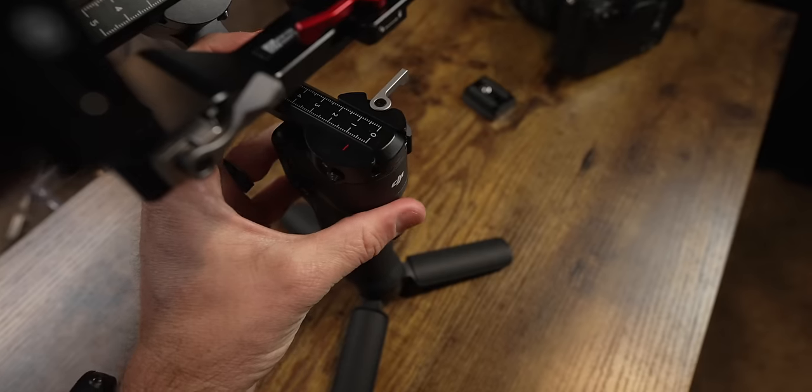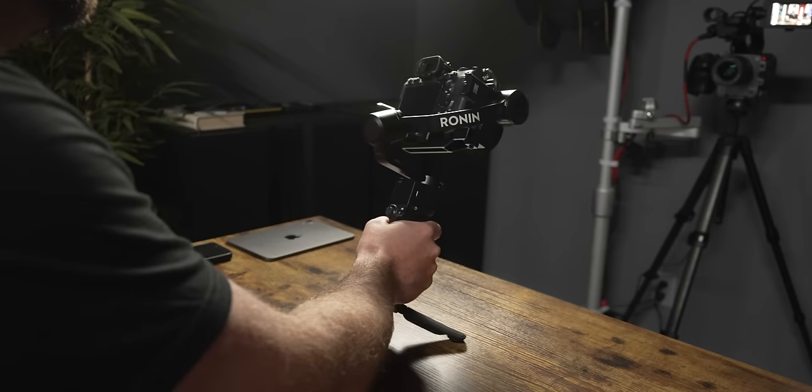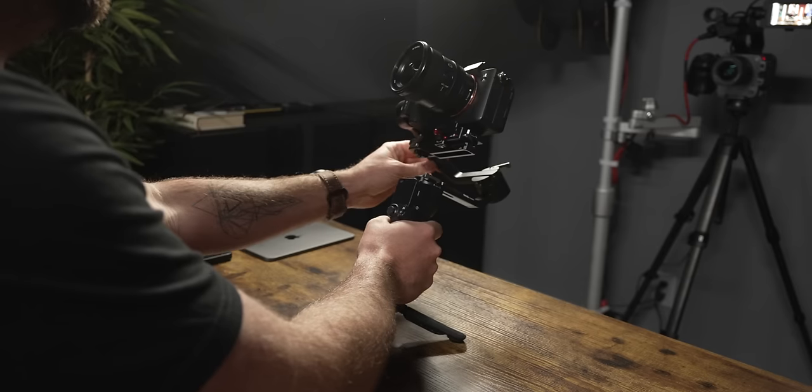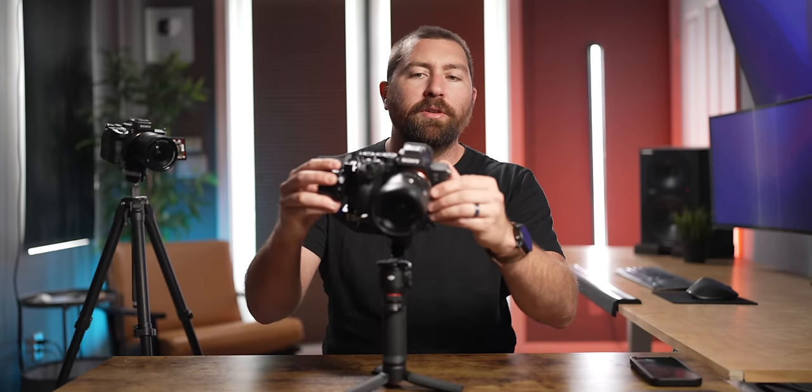Use the numbered lines to narrow it down — start on the big numbers, find the closest one, then use the half-marks and smaller increments. Now I've found the balanced point — I can move this motor around and wherever I set the camera, it stops. Once all three motors are balanced, unlock all three and make sure the camera isn't falling in any direction. Now this camera is perfectly balanced.